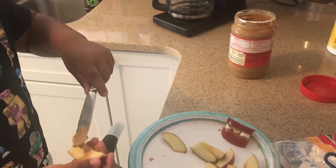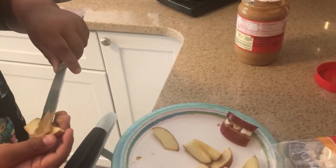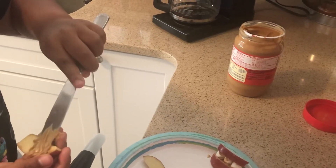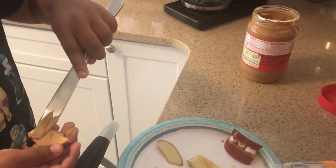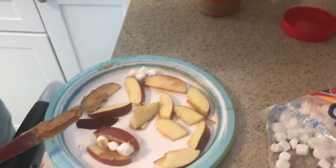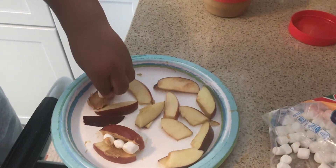It's dangerous to cut apples, and if a parent has an allergy, you can put the peanut butter on with a knife. Be careful — only if your parent is by you. That's right. And now, what do you do? Put the marshmallows on. Now you put some marshmallows on.